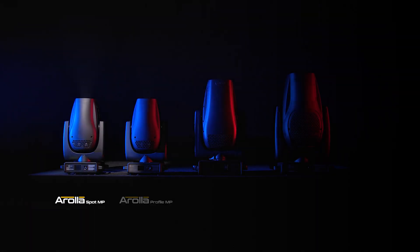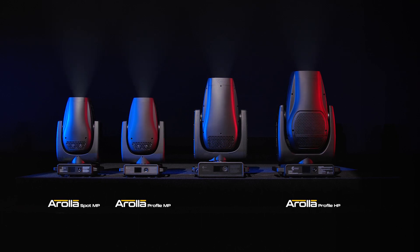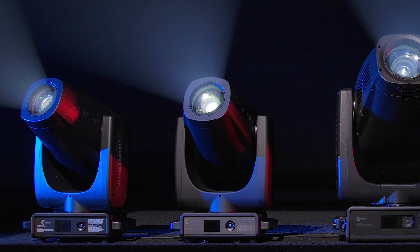Ladies and gentlemen, here are the Claypaki Arolla family. The Arolla family was born with an exceptional intrinsic quality, which is based on some exclusive features.